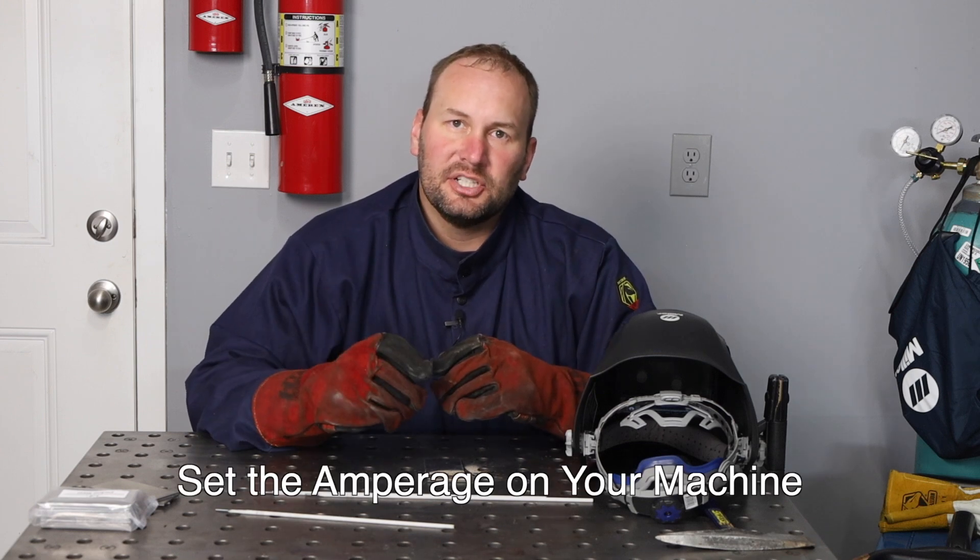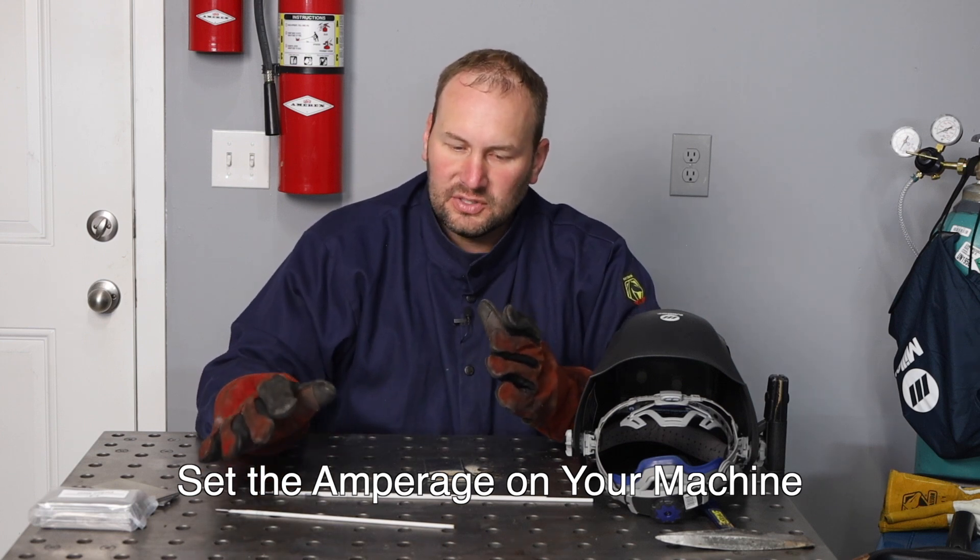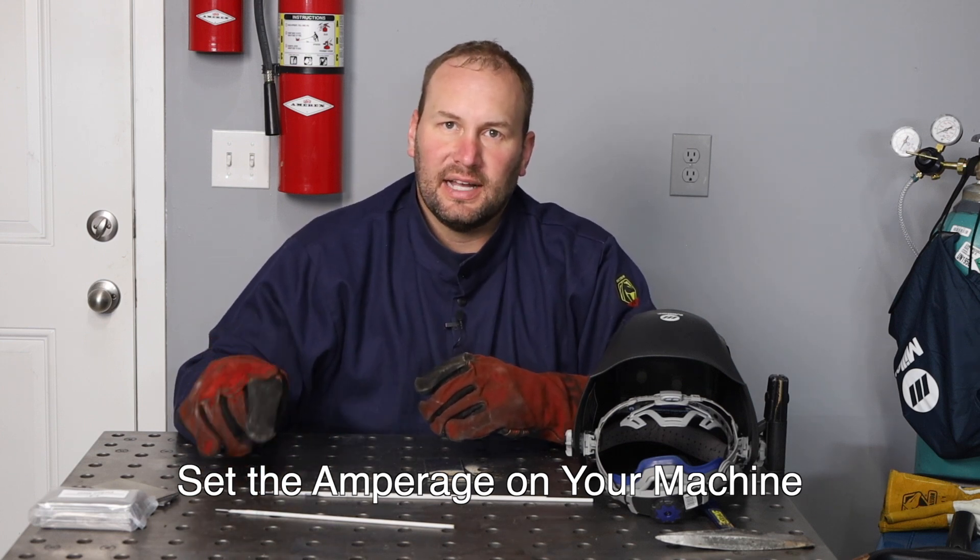The last commonly used electrode is the 6013, which is available around the world and gives a nice smooth appearance similar to a 7018. It's a general-purpose electrode — not my favorite to run, but not a bad choice either. As far as the size of electrode to use, that depends quite a bit on the material thickness you're welding. The next ingredient is amperage, which is dependent mostly on the type and size of electrode you're running.